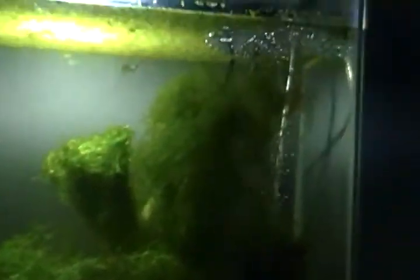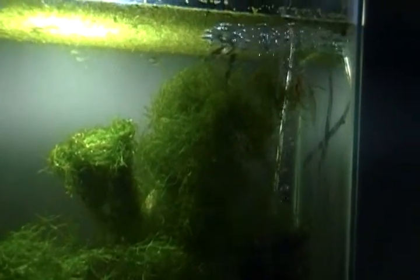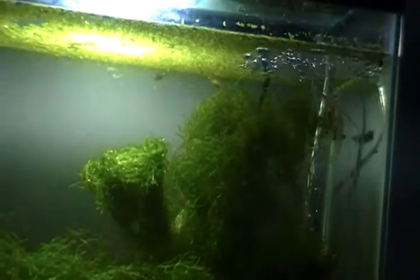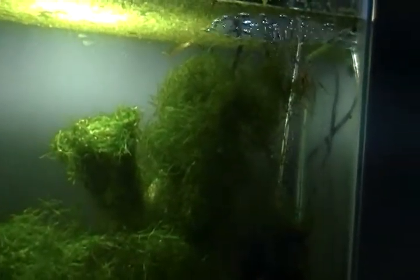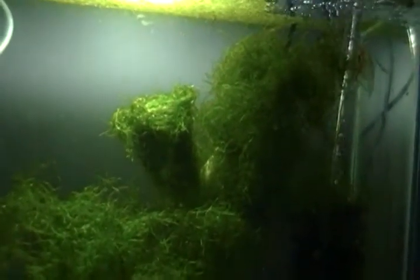Some people are really particular about temperature, but it doesn't really matter — you obviously don't want it freezing, but they can live at 70 degrees. The hotter it is, the faster they'll grow and the more they'll reproduce. I don't have a heater in there — it's all natural. Anyway, that's what works for me. Hope you enjoyed my video response — rate and comment, peace.